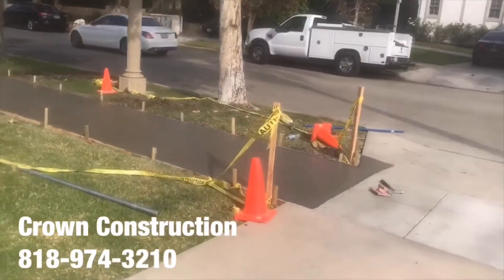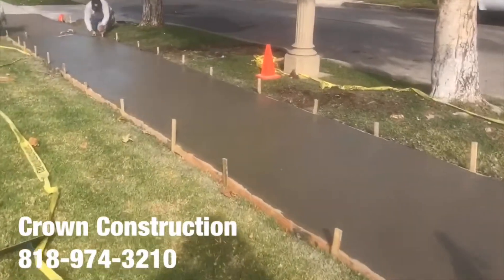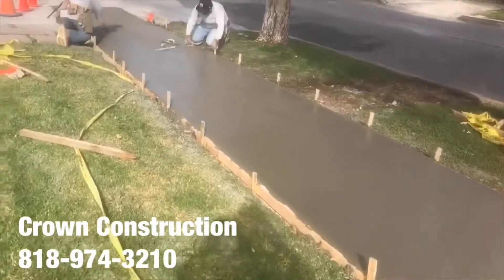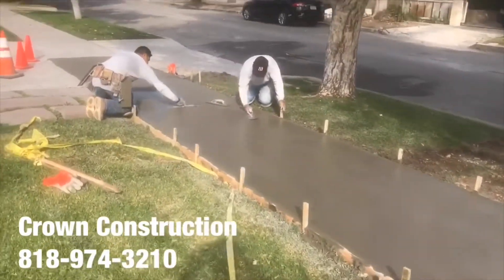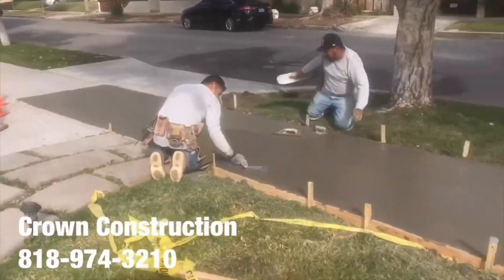Sidewalk's all poured, we're doing the finishing now — making sure everything's smooth, and then we'll apply the broom finish. We're here with the ADA compliance two percent. This is what it looks like.